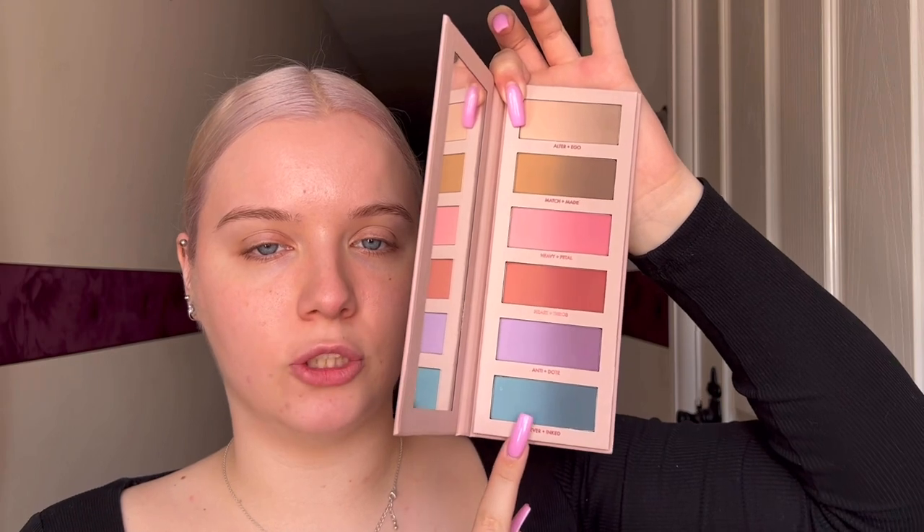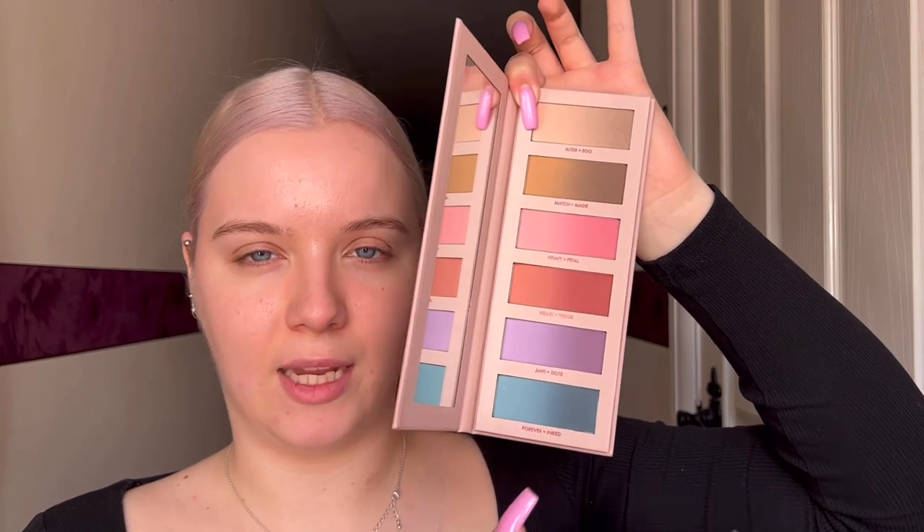I guess there's going to be different gradients between the two — so maybe they mean 1, 2, 3 and 4 in each pan to make the 24 colour payoff. It's not really clear so that's just my guess. For the Hero Liner, the main things it says is it's an ultra black eyeliner made for extreme wear and precision, vegan and water resistant, with 24-hour wear and transfer proof. So that's the eyeliner.